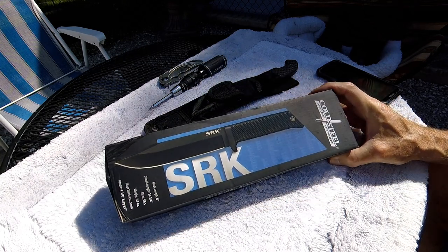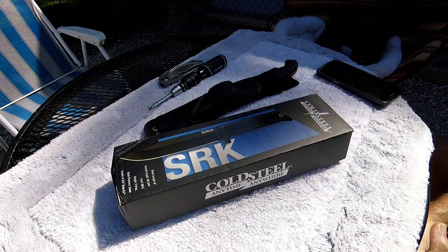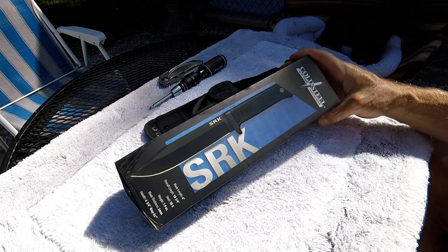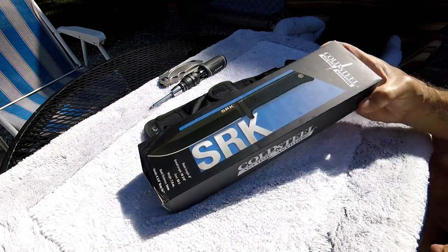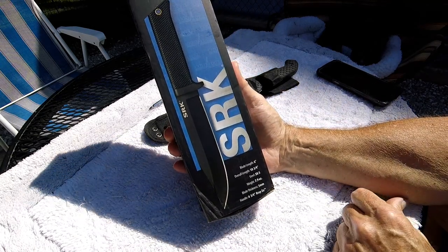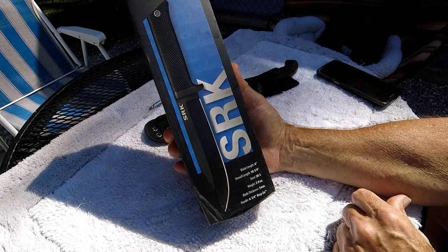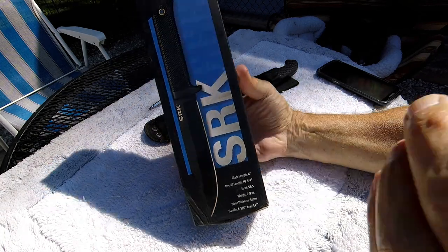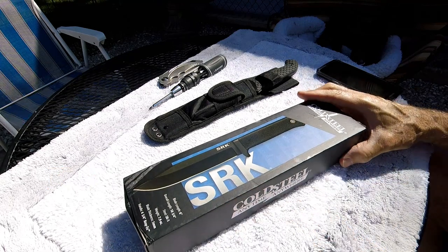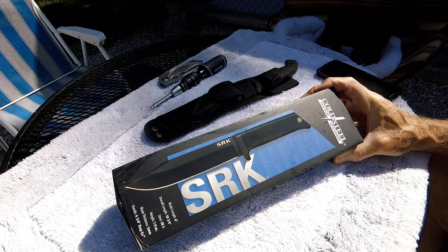What I ended up picking up is this Cold Steel SRK in SK5 steel. SK5 steel is very similar to 1080 high carbon steel — it's about what it equates to; I believe it's a Japanese version of 1080. The blade length is six inches, overall length ten and three quarters, weighs seven point nine ounces, and it's got a five millimeter blade thickness, which is about point two inches. It's got a fully molded Kray-Ex handle with a full tang — not exposed though.